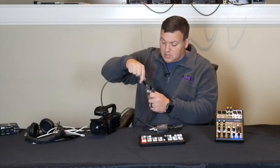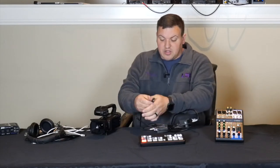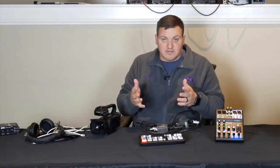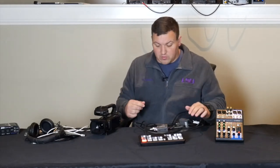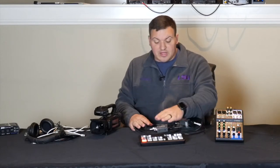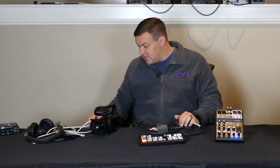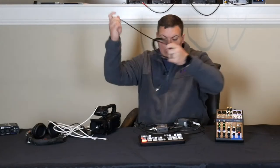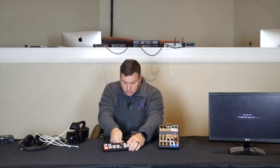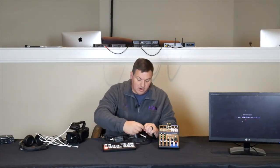From there, hook an HDMI cable into your ATEM Mini Pro. You can go 300 feet if you want to. Now we have the camera running into the ATEM Mini Pro, but we need to hook up the ATEM Mini Pro to the monitor. We're going to run HDMI out from here and go into the monitor.